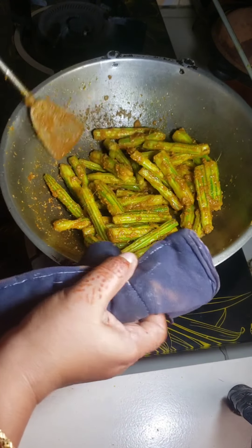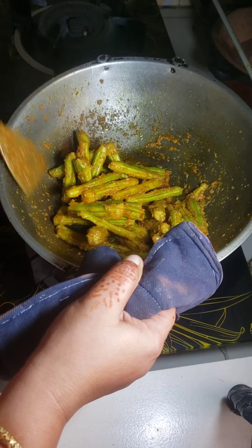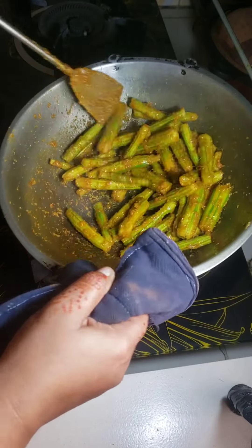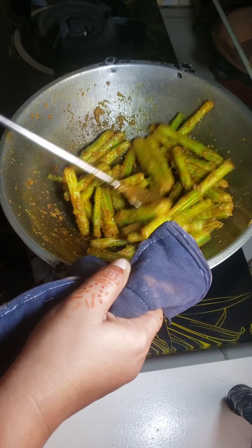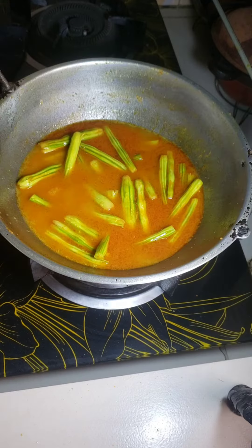Now I fry this drumstick and spices well. Now I add some water and cook it for 20 minutes.